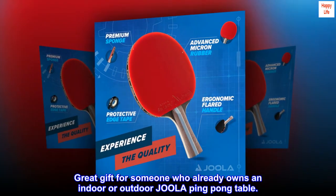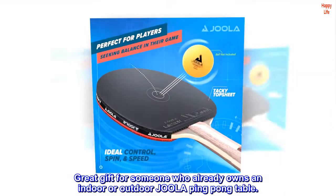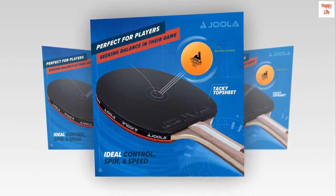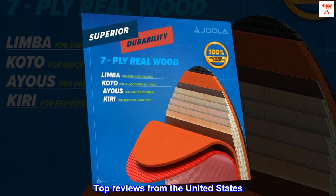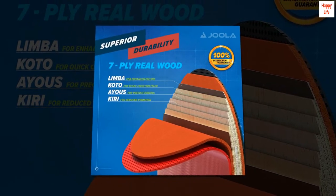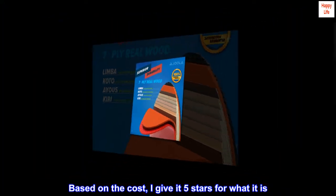Great gift for someone who already owns an indoor or outdoor Joola ping-pong table. Top reviews from the United States: Good value for cost — based on the cost, I give it 5 stars for what it is.